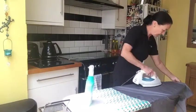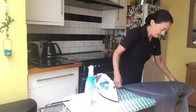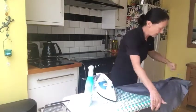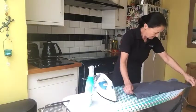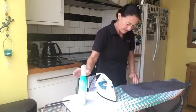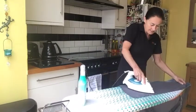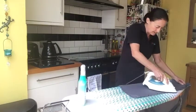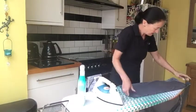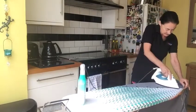Move it along. Then the final bit — this is the other side at the front. Iron into the buttons, in between the buttons, not over them.